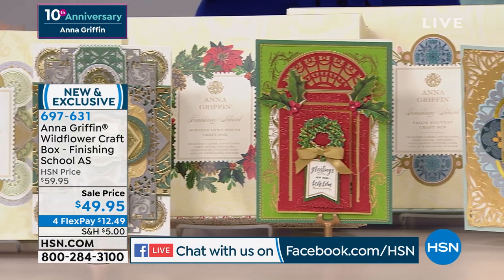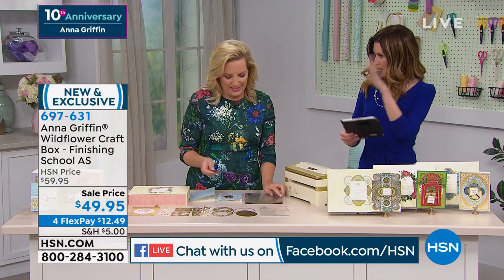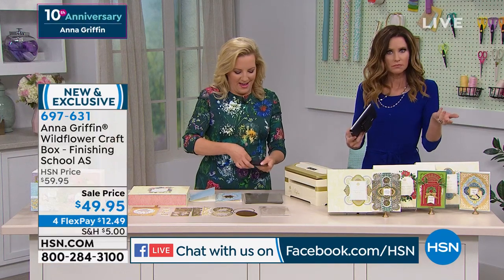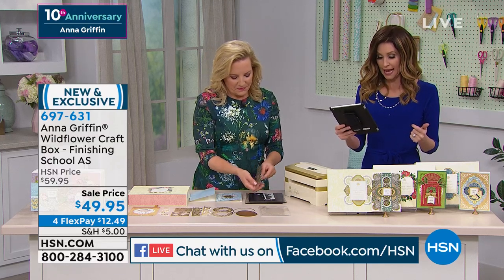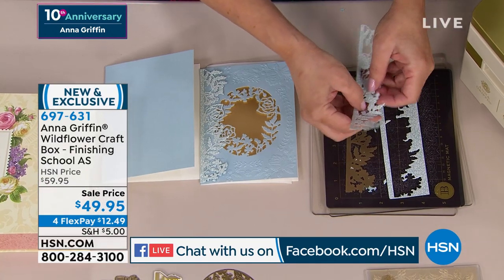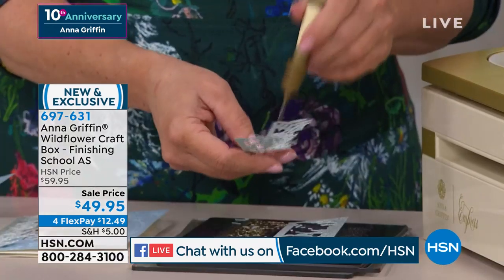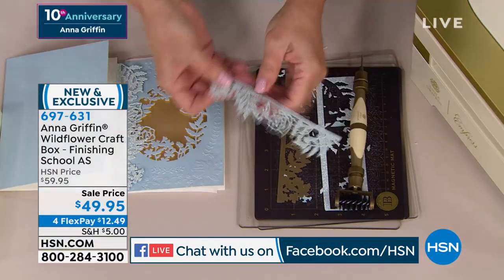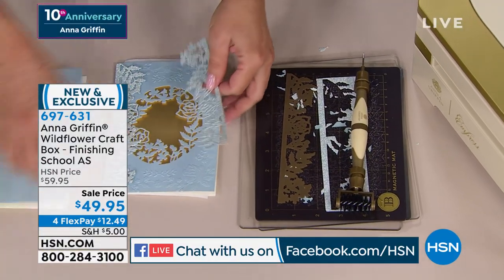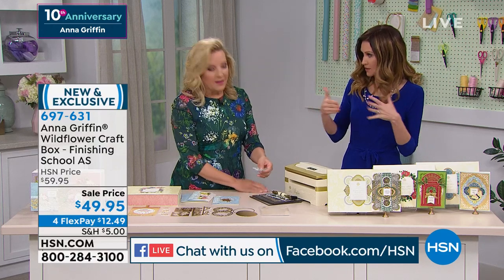Is there a way to watch Finishing School on the TV — is it on the computer? Do you have a smart TV? It's on the internet. Chrissy was asking where online do you get the classes — school.annagriffin.com. These come with three instructional videos that are very, very special. These are really specially done and specially designed, and content is being added to Finishing School every single month.